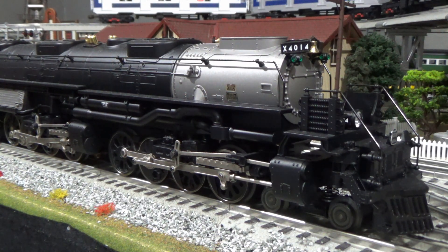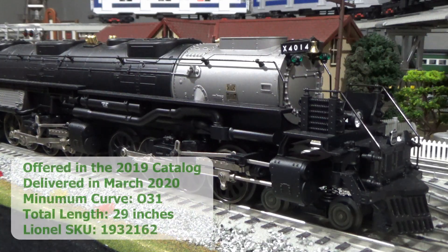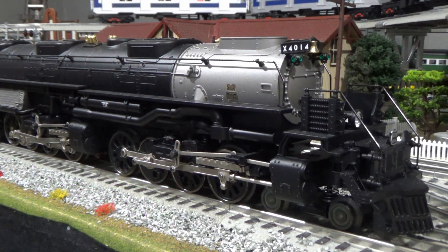Let's go over some of the model features. These Big Boys were offered in the Lionel 2019 catalog and they were delivered around March of this year, 2020. The minimum curve radius is O31, so they're super safe to go around some of the tightest curves. The length of the engine with the tender is about 29 inches, so even though it's a semi-scale locomotive, it's extremely long.